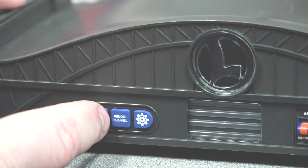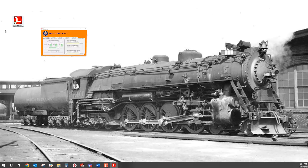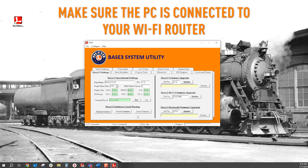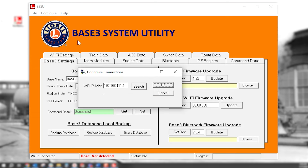You can tell a connection is successful if the green light bar illuminates for 3 seconds. If it does not come on and the L light stops flashing, the connection was unsuccessful and you can try again. Once connected, you can open the Base 3 system utility. Make sure the PC is connected to your Wi-Fi router. The Base 3 system utility will need to search for the Base 3's new IP address. Click on Configure, Communications and click Search. Once the new IP address is found, click OK.